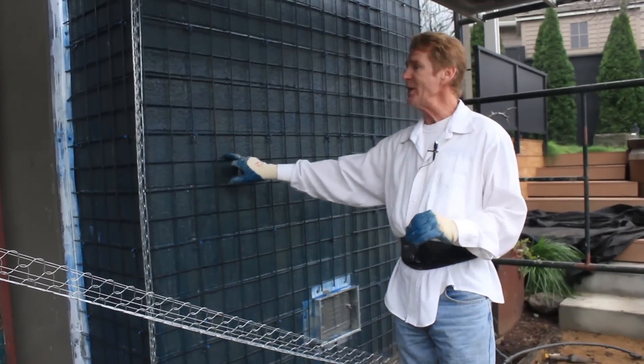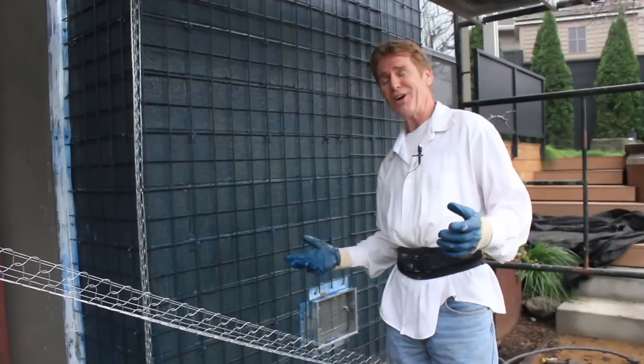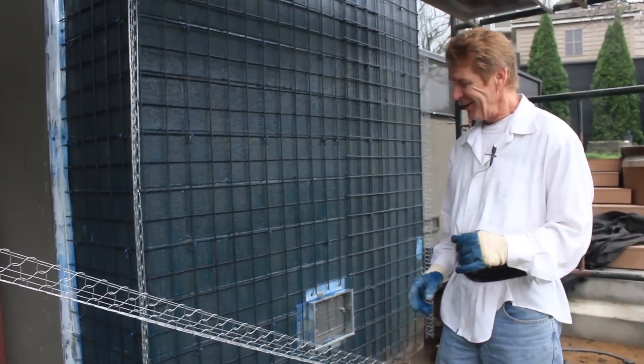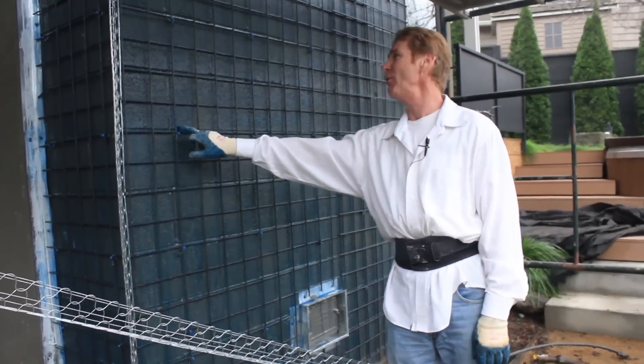The homeowners contracted with an engineer who came out. He said, 'Kirk, what would you do?' I said, well, I'd go with a deep-fried wire and an inch of stucco. He said, we're going to do one better than that. So this is what they came up with.